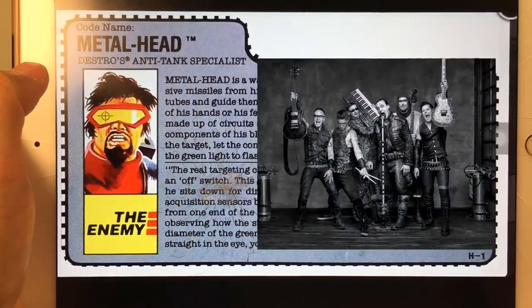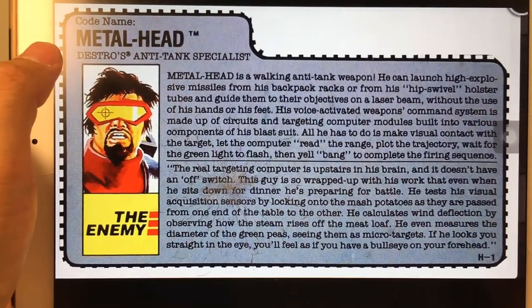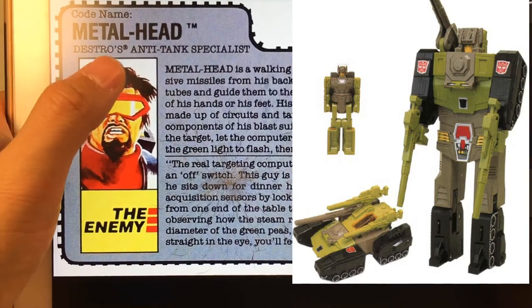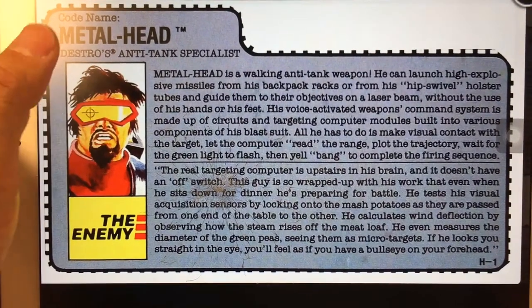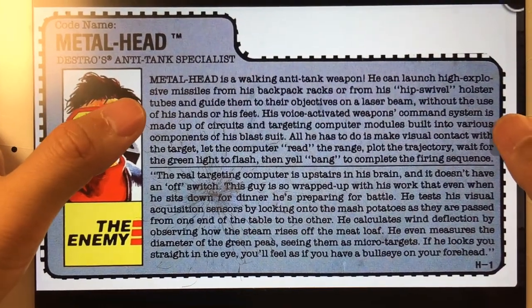Rammstein is my favorite band from Germany. And also his name reminds me of another figure, which is Hard Head — he is a Headmaster who can transform into a tank. Our Metalhead here is an anti-tank specialist, which is kind of interesting. He is Destro's anti-tank specialist and one of the members of the Iron Grenadier.